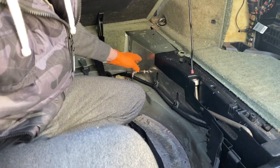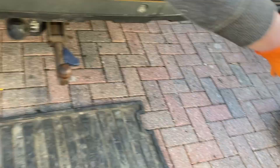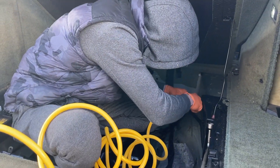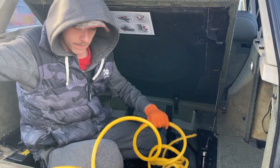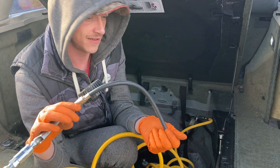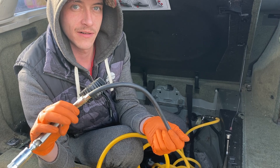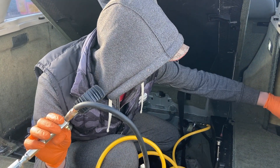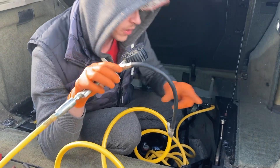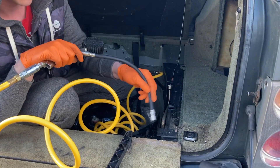There's a nice little pop — no leaks. Now I can plug in my airline to that and give it a go. There we go — it also makes a handy little blow-gun to blow dust away.